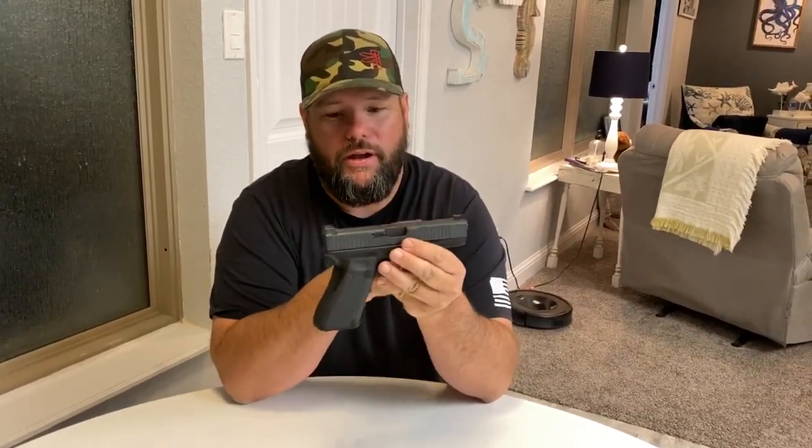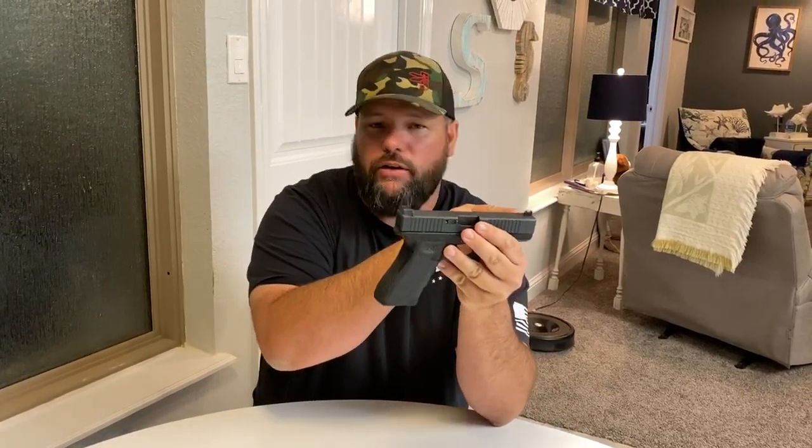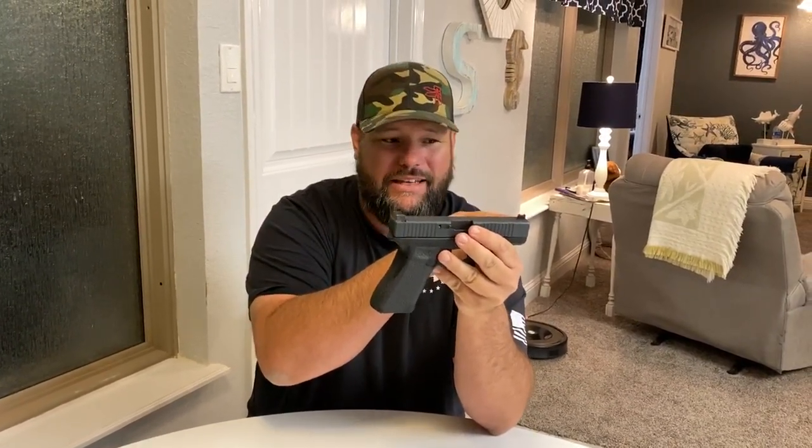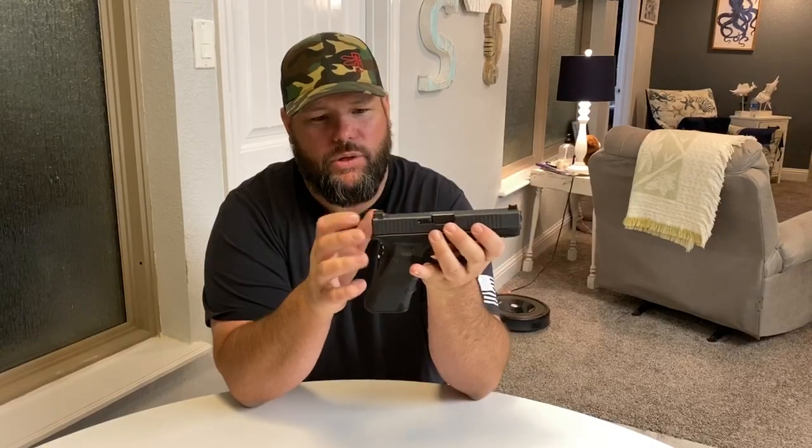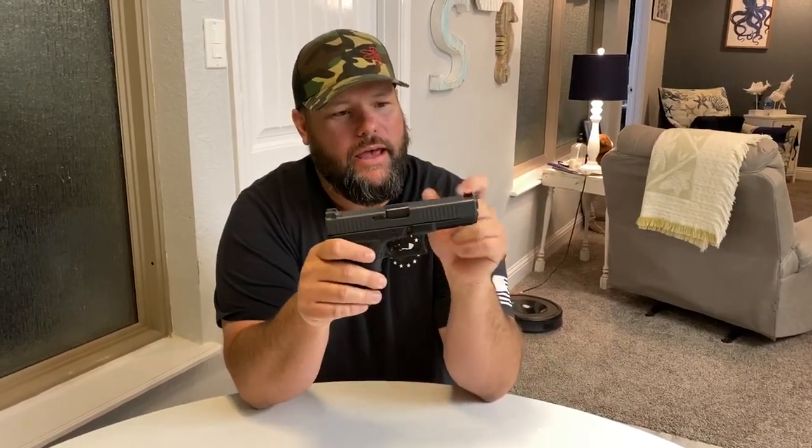You don't have to upgrade this. I would not upgrade this other than I would put sights on it. Whether it's a night sight — I like it where it's an all-black back sight and either a fiber optic or a night sight front sight, glow in the dark. Ameriglo, Trijicon. These are Talon Tactical, TTIs.